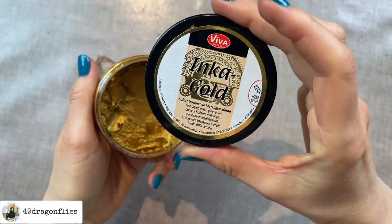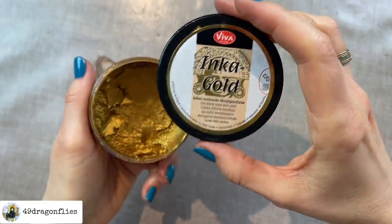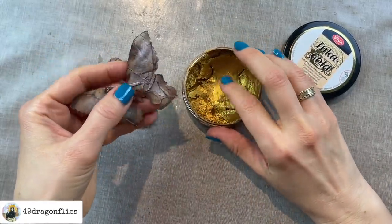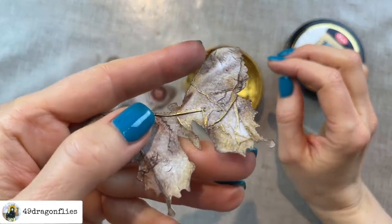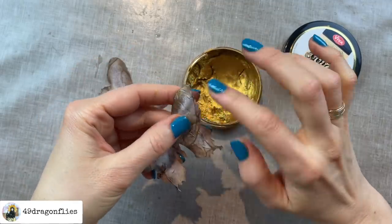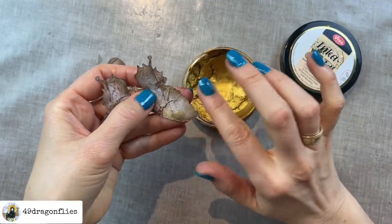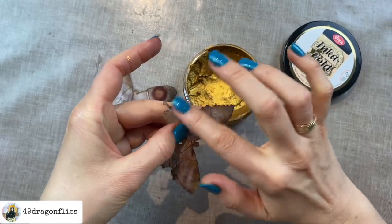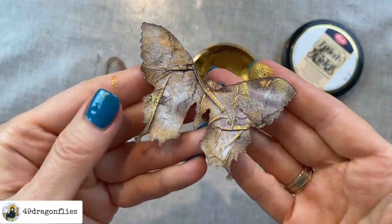Now I'm going to add my Inca Gold again — this is a fast-drying metal gloss paint. You can use gilding wax, acrylic paint, watercolor, whatever you want. I'm using this because as the name says it's fast drying, which is perfect for when you're making a video. How beautiful is that! As you can tell I'm definitely into this. It's fun to document these obsessions in a journal because years from now I can go back and say, oh yeah that was from my kintsugi phase with the gold.